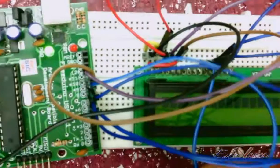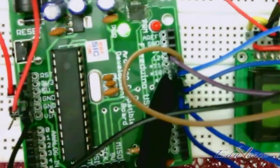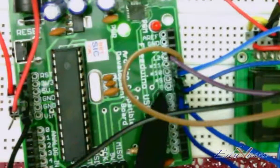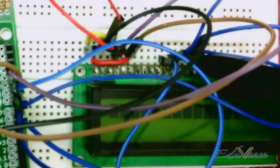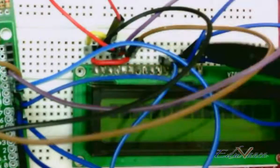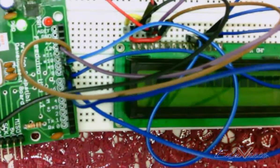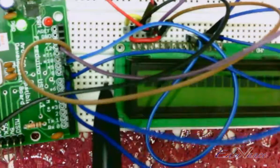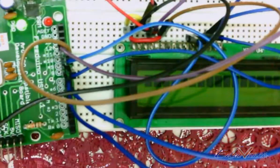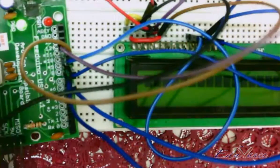DB4 is connected to Arduino pin ten, DB5 is connected to nine, DB6 is connected to eight, and DB7 is connected to seven. I hope these connections are straightforward — please make the same connections as shown and confirm that your connections are in order.